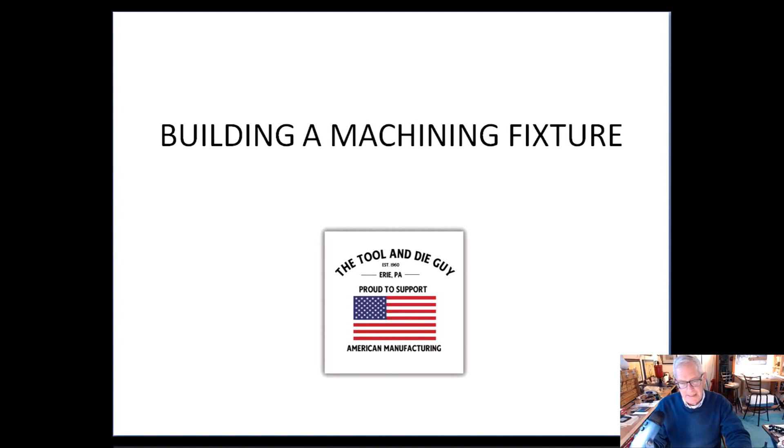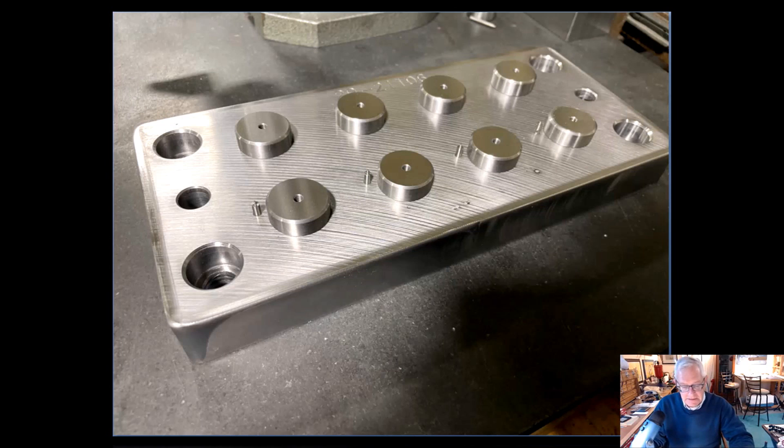Hi everybody, it's Phil Koerner, the tool and die guy. Tonight's featured video I'm going to teach you a little bit about building a machining fixture. This one came across my bench yesterday, kept me a little bit busy and challenged. I think you may learn a few things about not only how a machinist thinks but how a toolmaker thinks — and that means putting things together sometimes. It's basically a four-and-three-quarter-inch wide by ten-and-a-half-inch long, about an inch and an eighth thick. They flame cut this out, send it to the blanchard grinder, and that's how I get it. The first thing I do is square it up, pick up the center, and off we go.